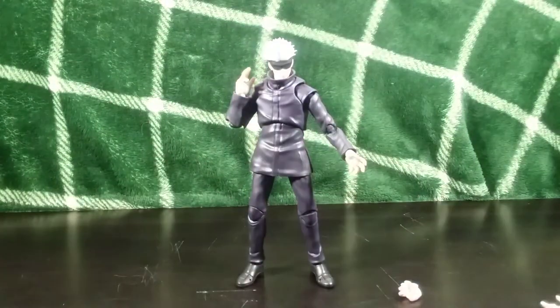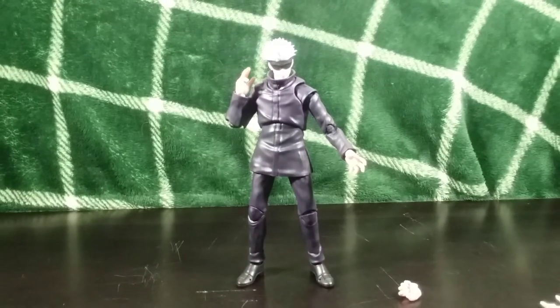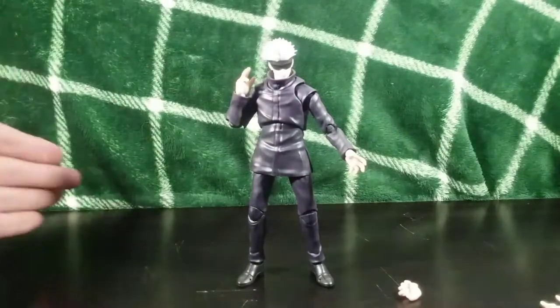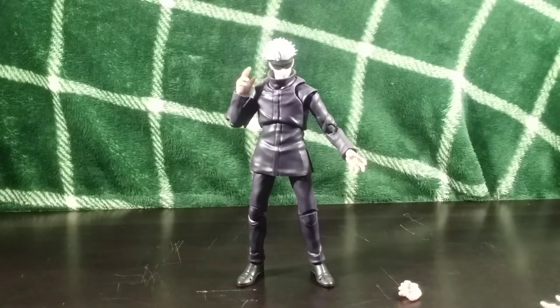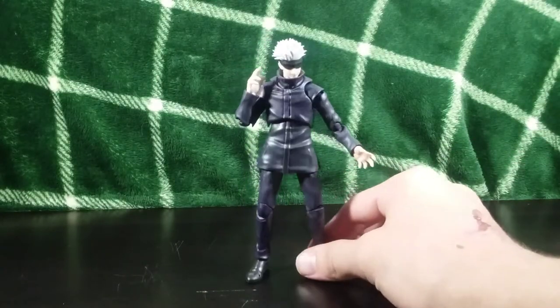The more I play with this figure and pose him, the more I'm convinced — this is an amazing Gojo figure. Seriously, the posability, the look — this guy just moves and looks so smooth, so fluid. It's an amazing Gojo figure. If you want a poseable Gojo figure, I can't recommend this enough. It's really, really amazing — I love it.